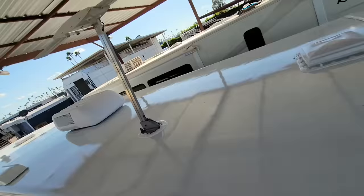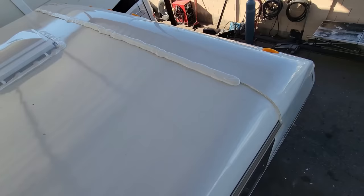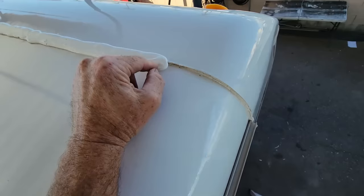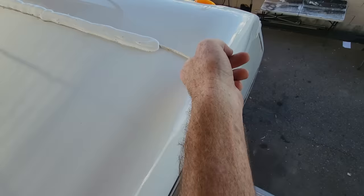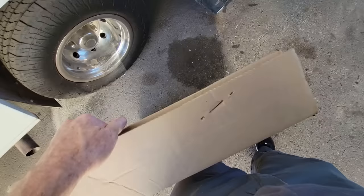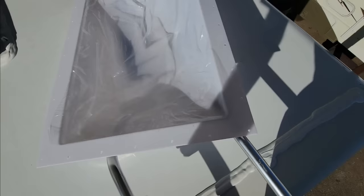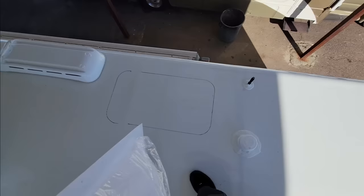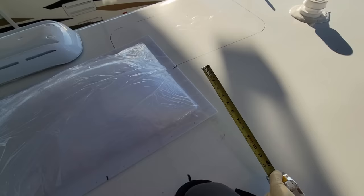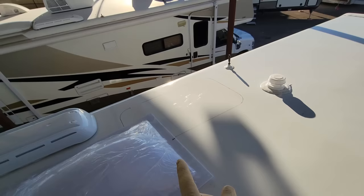Good news — I last left off having sealed all the components that were already installed because it was supposed to rain over the weekend. The sealant is pretty much set up — it's a little squishy up front. I left this area untouched because I still want to seal this off and overlap the roof sealant with it. More importantly, I just got a skylight from Specialty Recreation, which hopefully is the right one. While I can't make the inside hole any smaller, I can make the outside hole as big as I want.